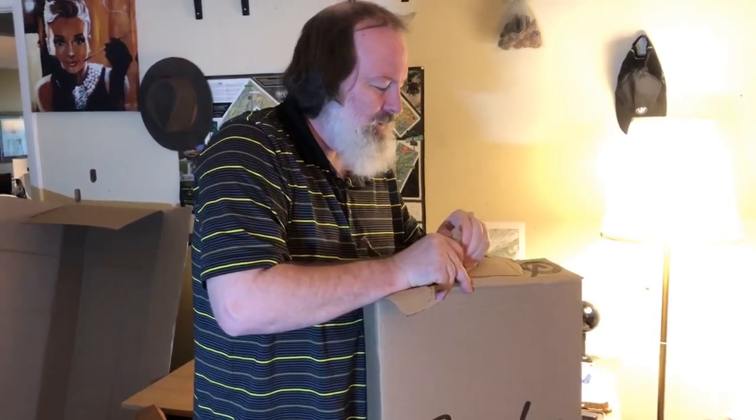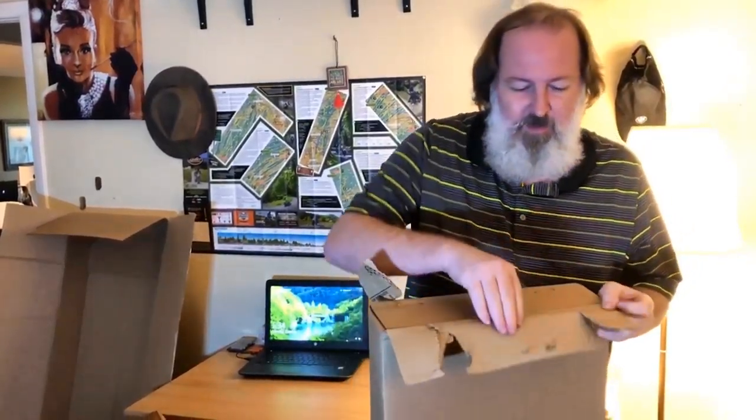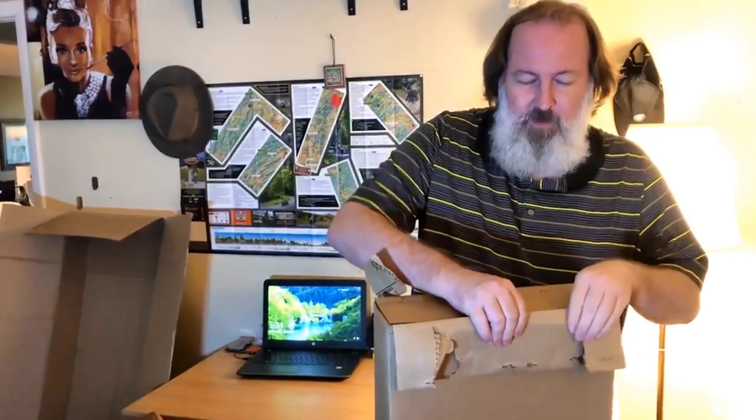This is probably not the right way to open this. Big ol' staples here — I'm probably gonna impale myself. It's worth it to bring you guys quality content year after year.